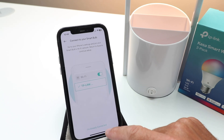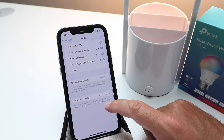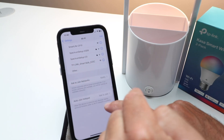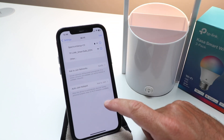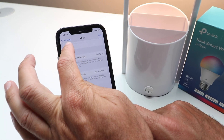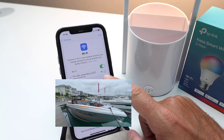A lot of times you can click 'I'm already connected,' or you may need to go to your actual Wi-Fi settings — we'll show you both ways. If it works with already connected, just click that button. But if you need to go to your settings, here we are in the Apple Wi-Fi settings, and you can see the TP-Link smart bulb network pops up. If it's not showing up, turn the light on and off to put it back into Wi-Fi mode — it may take up to two minutes to populate. So we're going to click on that and connect to it.